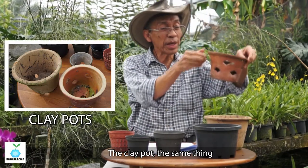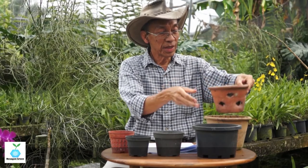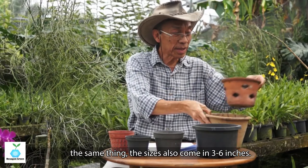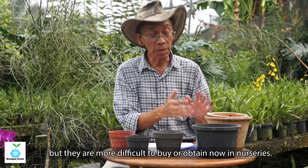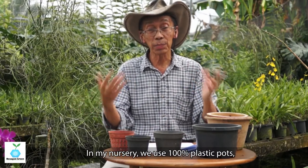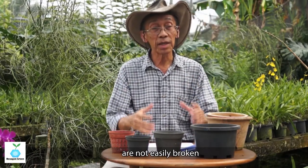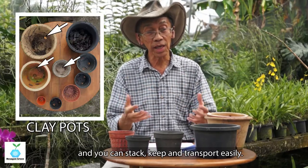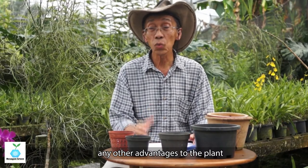The clay pot similarly has bigger holes for drainage, and the same size range of three inches, four inches, and six inches. However, clay pots are more difficult to buy or obtain now. In my nursery we use 100 percent plastic pots because plastic pots are lighter, not easily broken, and you can stack, store, and transport them easily.